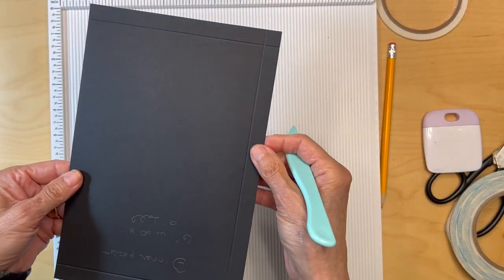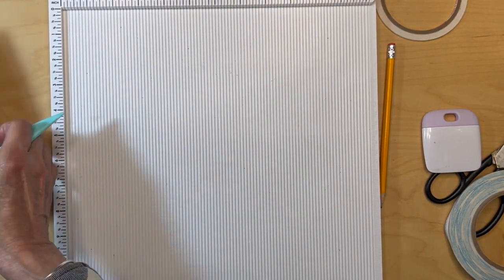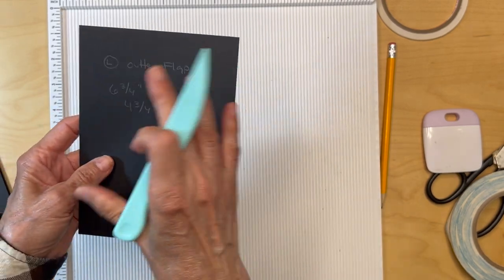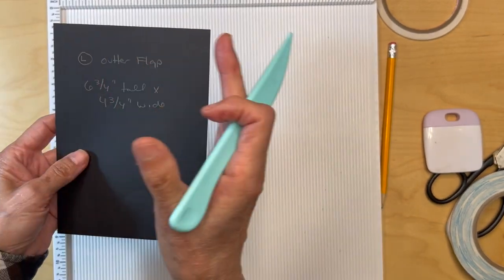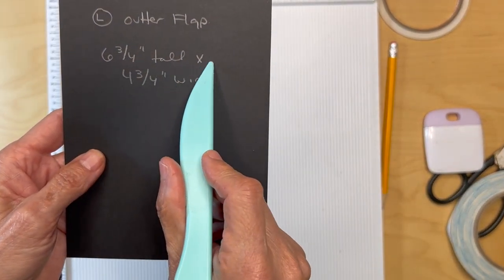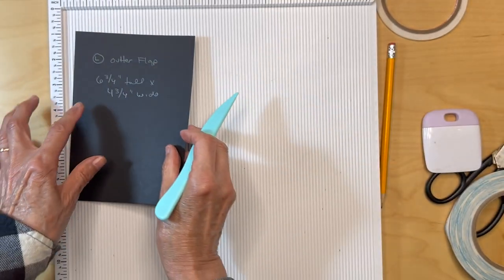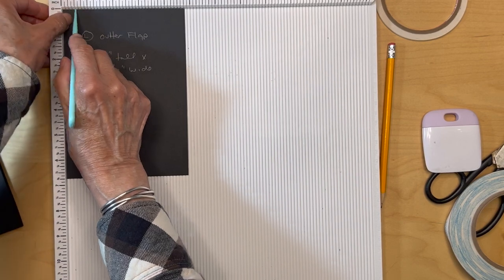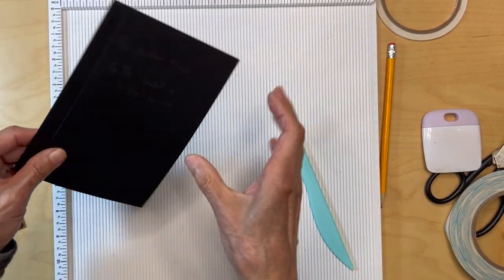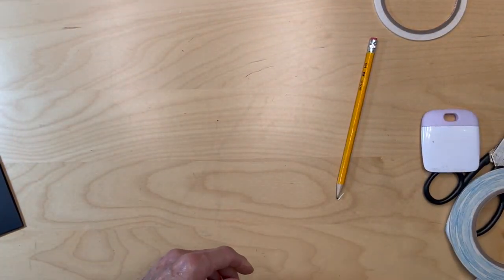That's going to be our left inner pocket. Then we are going to have a left outer flap. For this, you're going to cut a piece six and three quarter inches tall by four and three quarter inches wide. Put it on the scoreboard, four and three quarters on top, score it at a half an inch, and that's going to be our flap. Let's get those put down first.